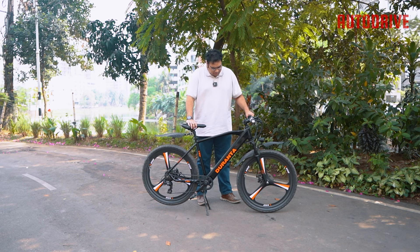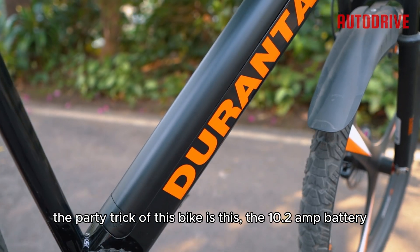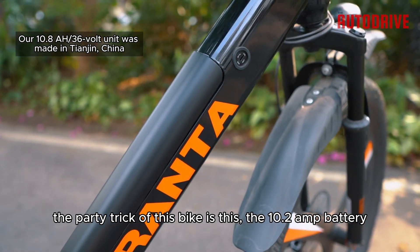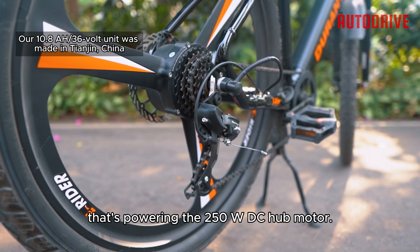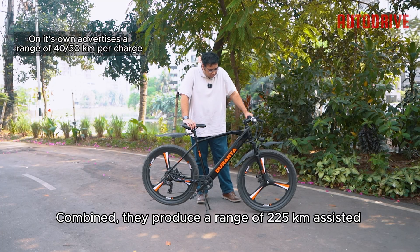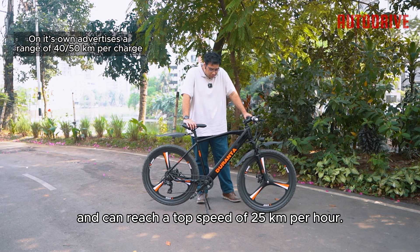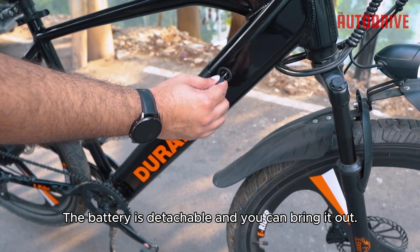The main party trick of this bike is the 10.2Ah battery powering the 250W DC hub motor. Combined, they produce a range of 225km assisted, and can reach a top speed of 25kmph.